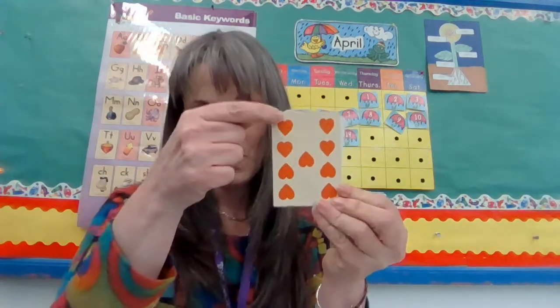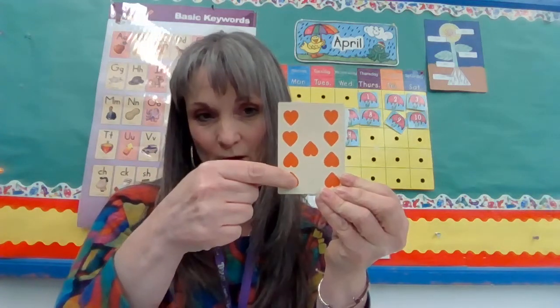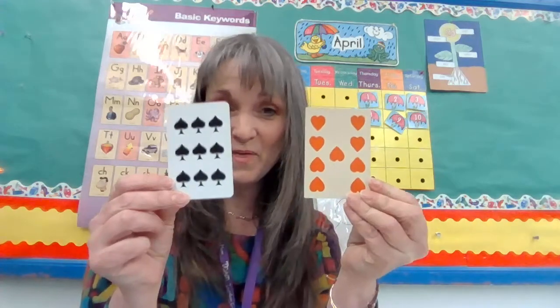Let's try this one. One, two, three, four, five, six, seven, eight, nine. So they both have nine.